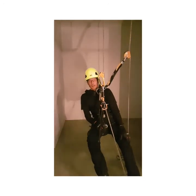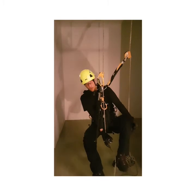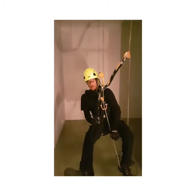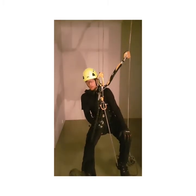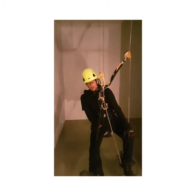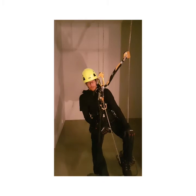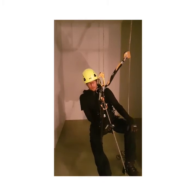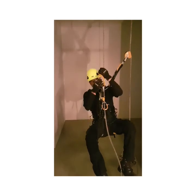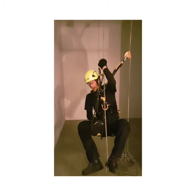Next, we will check the scenario where we are climbing with a foot ascender on the left foot. I have 6 kilograms on the rope. The foot loop is a little too short — that is the mistake. I will climb in a frog style, lifting both feet up at the same time.